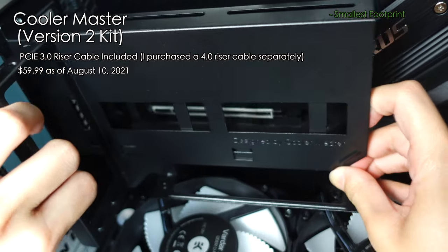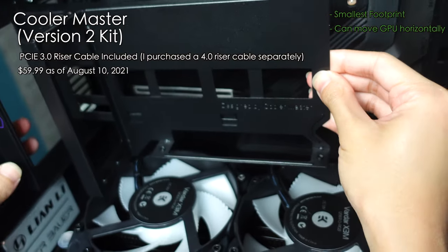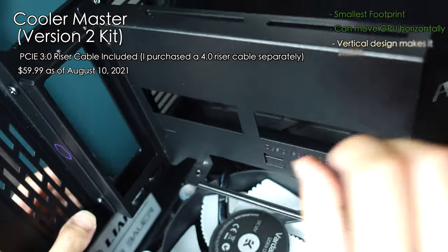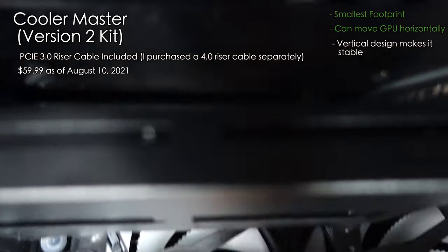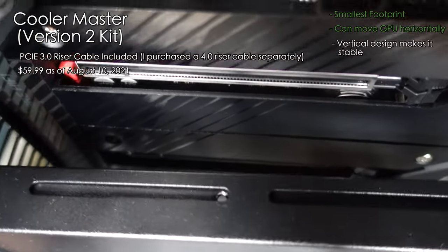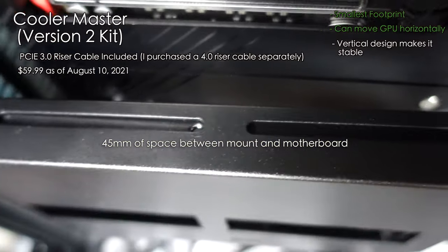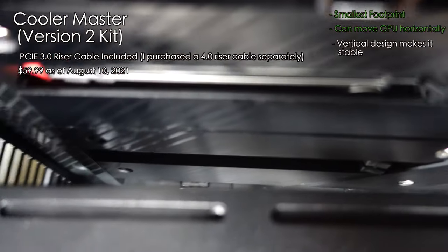Also, check this out — you can move this to the right if you need to line up your GPU better. It's another nice feature that only this one has. It also feels pretty sturdy. There's also enough space behind it to fit a card as well, but you'll have to make a cutout to access the ports of the second card. There's about 40 to 50mm of space behind it. Overall, this is the one — at least for me.